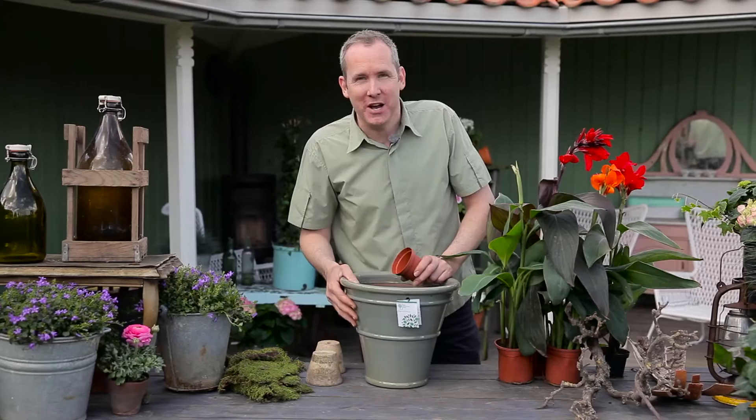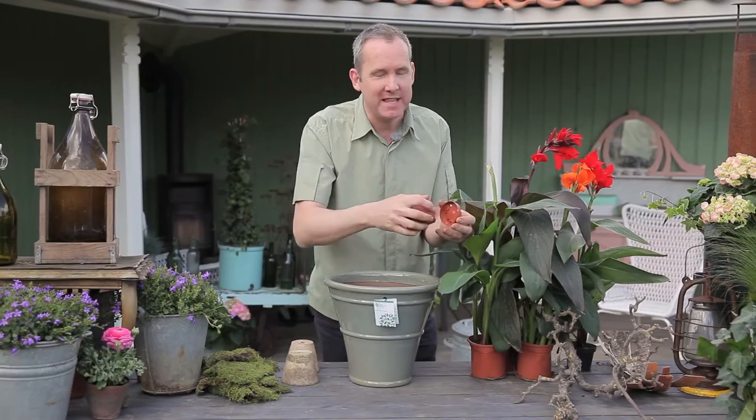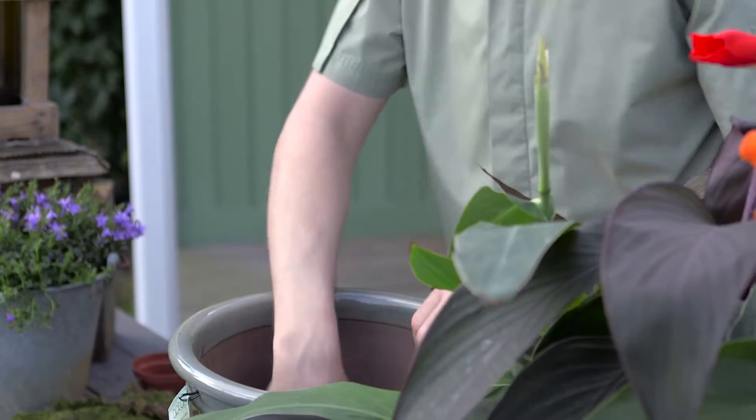Let's show you how to create your own Canna Canova Royal Horticultural Society planter. It comes with a hole in the bottom of the pot, so what I've done is used a small plant pot and actually just cut away the underneath, which makes a nice little base that I can put over the hole to stop all the soil from going out.